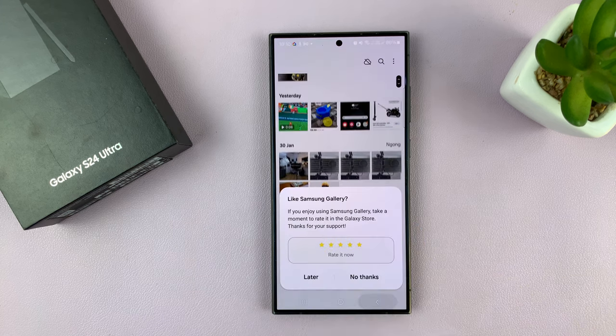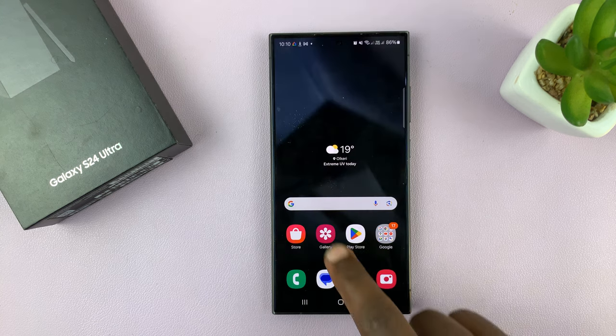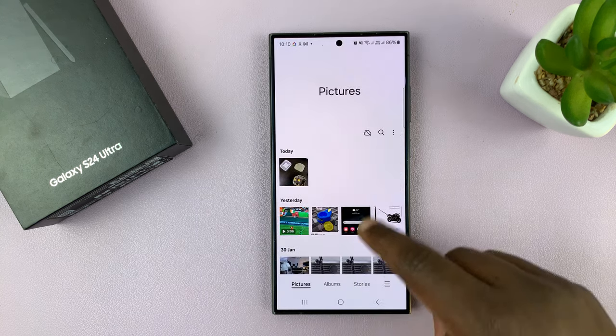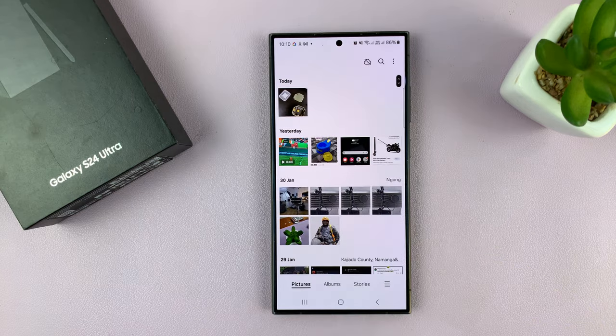So they're literally going to be hidden from your gallery. Anytime someone comes to your gallery, or yourself when you come to your gallery, you'll not see everything that's been hidden.